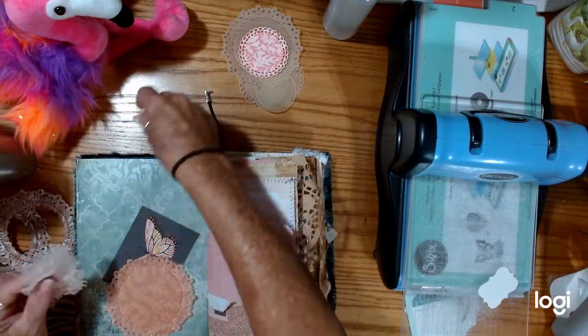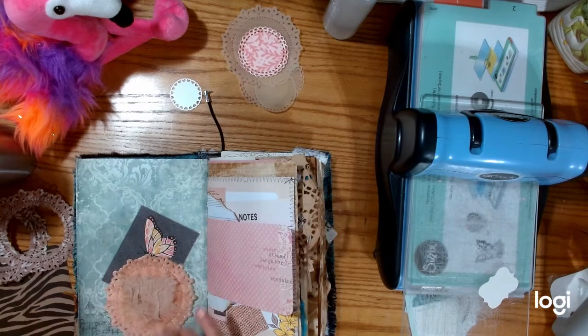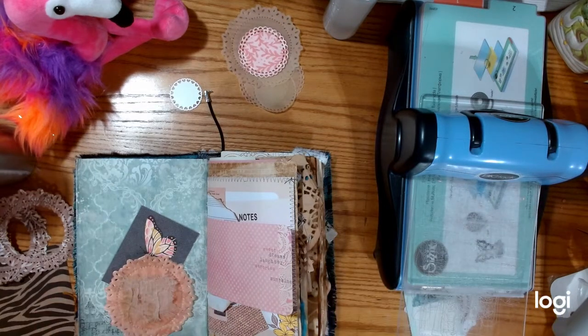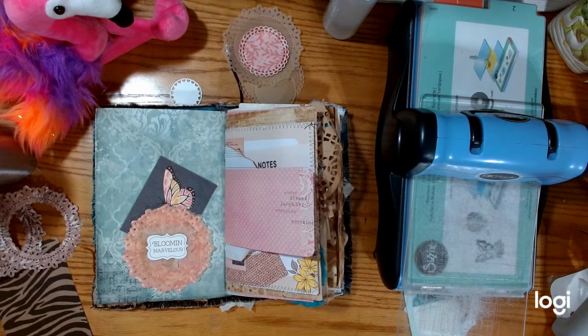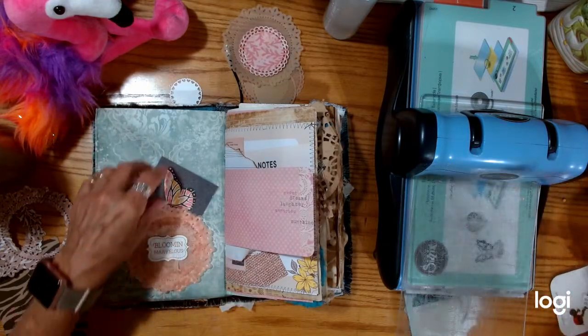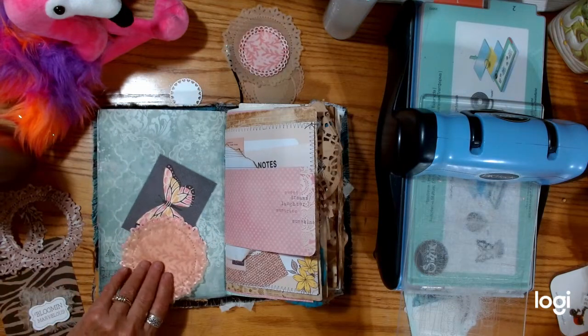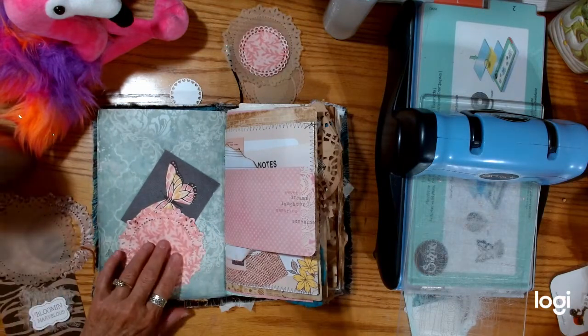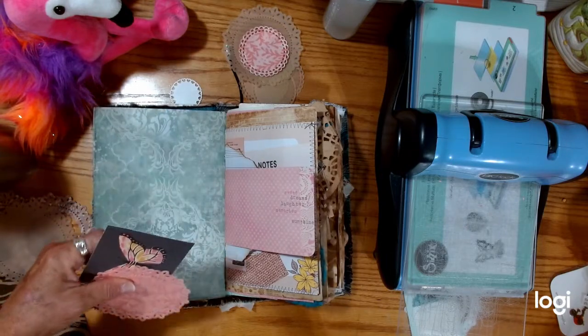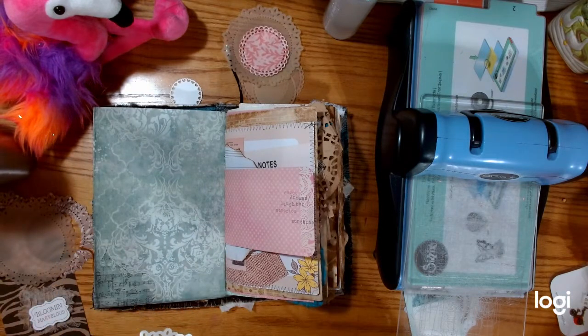Then we can decorate the inside like so with a little cheesecloth. And I found this beautiful sentiment that says 'Bloomin' Marvelous' — isn't that pretty? Just a wonderful addition, and it pulls in this pink. So that is what I'm going to do. Let's pull this off. And I want to remember that I don't want to glue, so I'm going to keep it like that, turn it over, and do this.